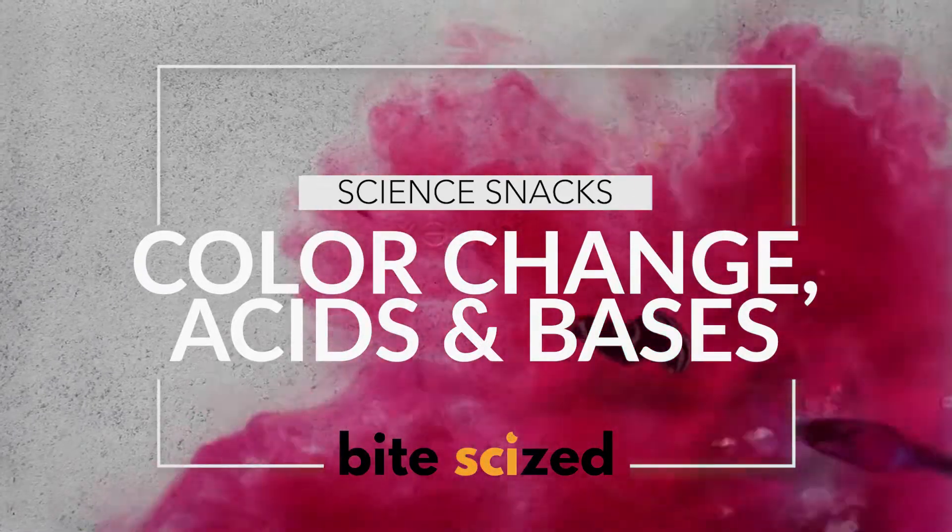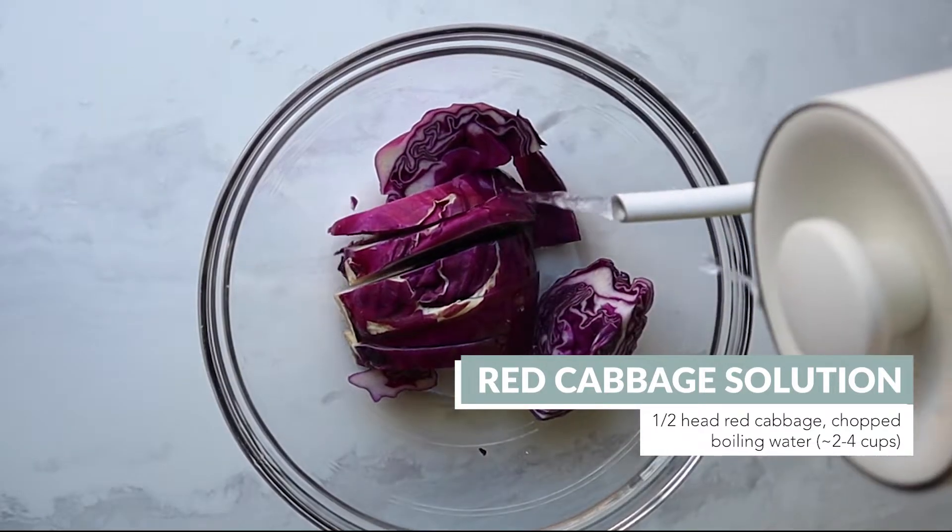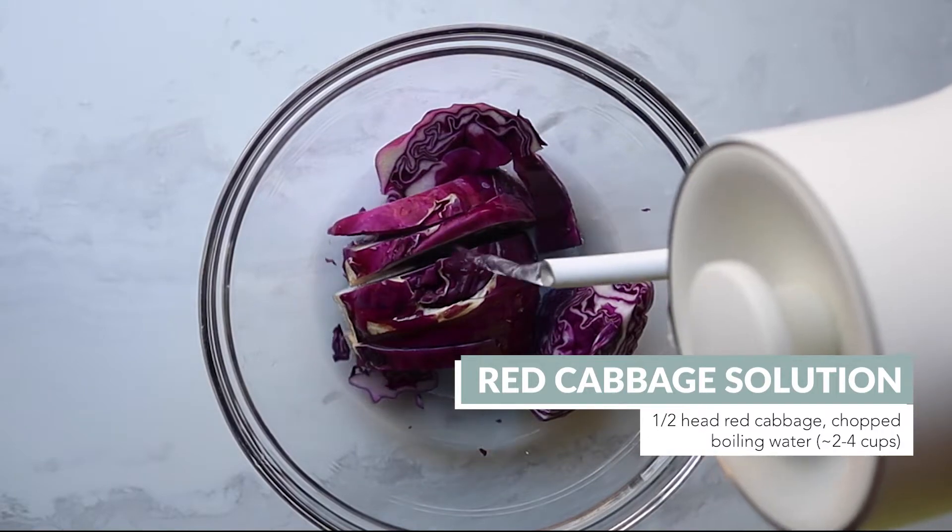Let's explore pH, acids, and color through red cabbage. Prepare the red cabbage liquid by chopping up the cabbage and placing it in a large bowl, then pouring boiling water over it and letting it sit for 10 minutes.